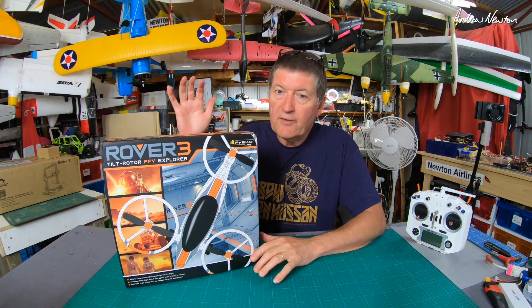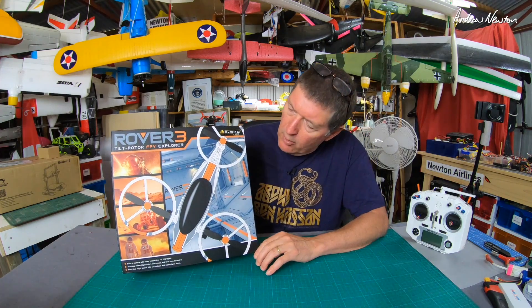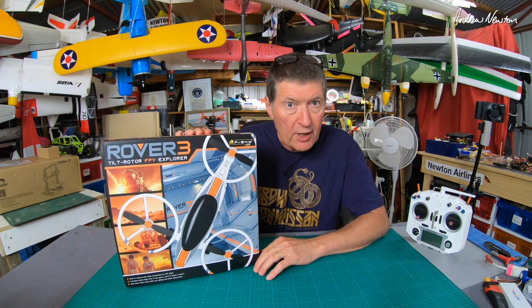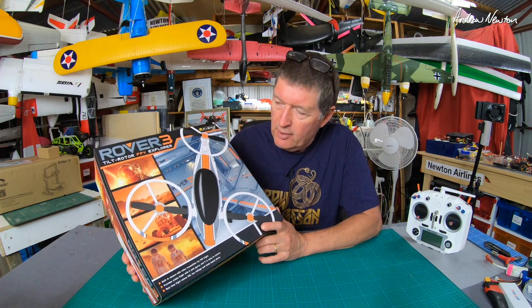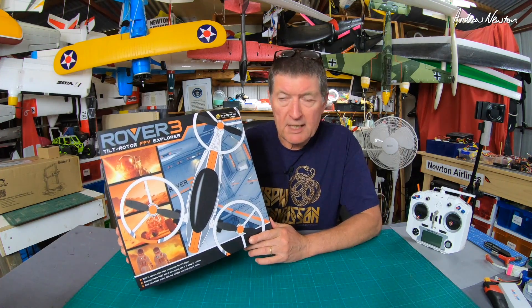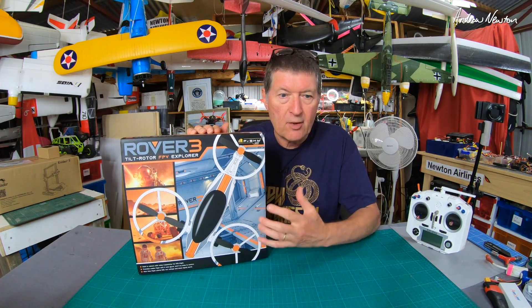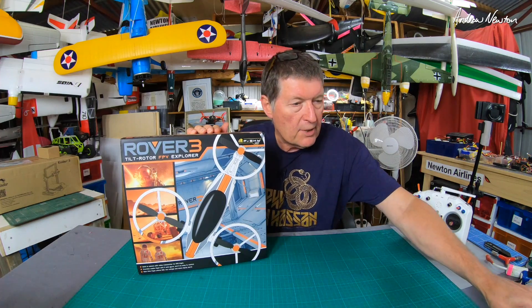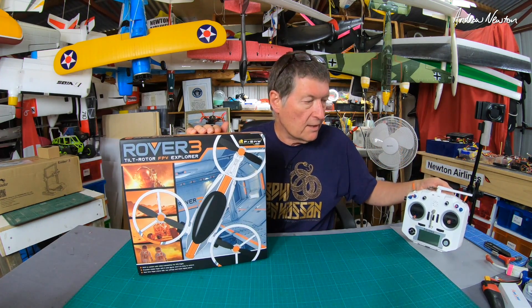Greetings folks. In this video we'll be looking at the Rover 3 tilt rotor FPV Explorer tricopter from FRSky. It's a really interesting product - it's not a toy, much more sophisticated than a toy. It comes with an FPV camera and video transmitter on board, and you can use your own batteries and bind it to any FRSky transmitter.